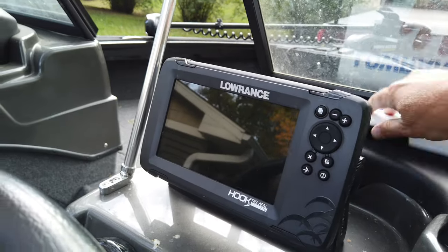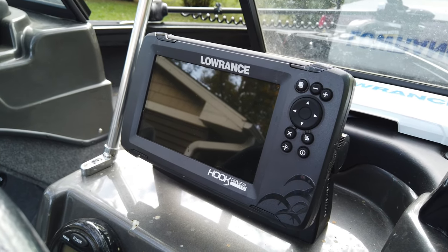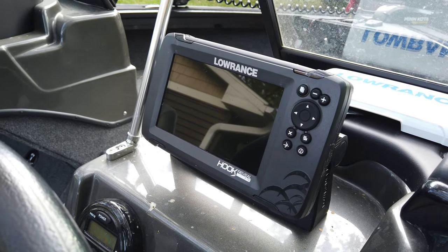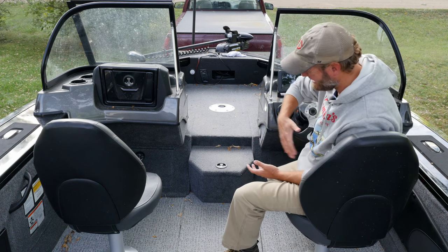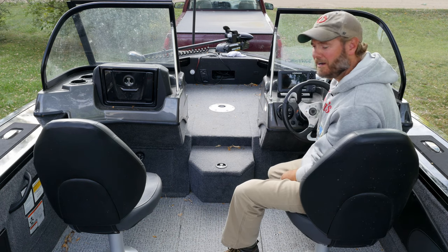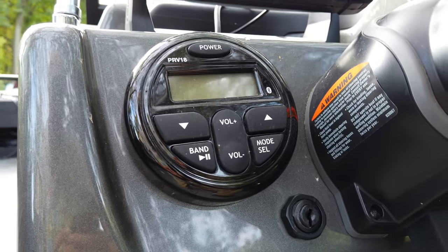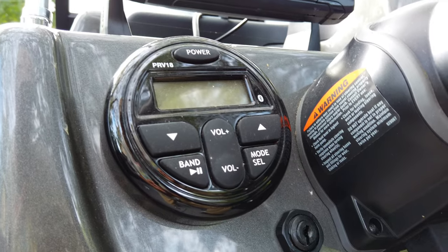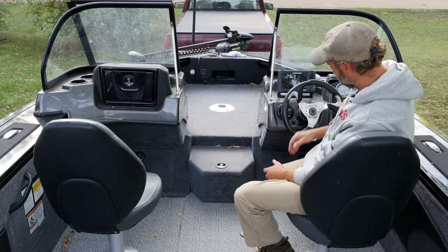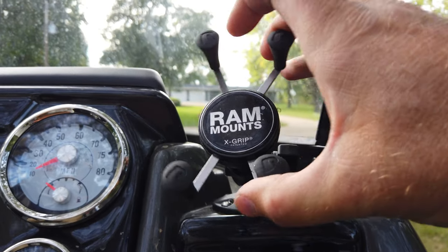This is the Lowrance fish finder — just the stock unit that comes with the boat, but it's a good basic fish finder with down imaging and side imaging. One issue is where it's mounted: there's just not a lot of room, so you're kind of confined to a smaller fish finder — many guys are using 10-inch and larger units now. Just below the fish finder is a stereo, and if you notice it's not exactly level — a little bit of a fit-and-finish problem there. Tracker, what the heck.